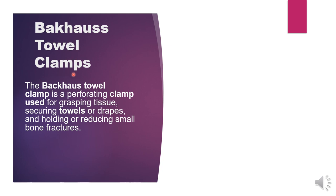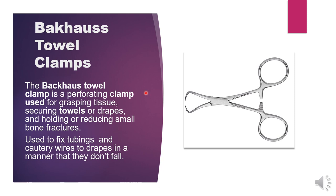Number one is the Backhaus towel clamp, or you can just say towel clamps. They have pointed sharp tips. These are perforating clamps used for grasping tissue, securing towels or drapes, holding or reducing small bone fractures, and fixing tubings, wires, or drapes.